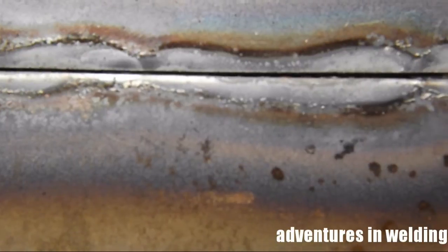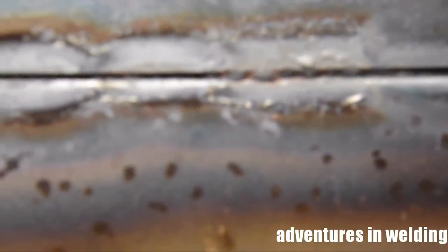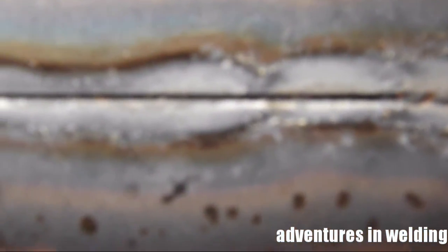And there is the back side of our open root butt. We are not quite getting it in the penetration department. I think the camera can see that — but I would say we have about 75% penetration there.